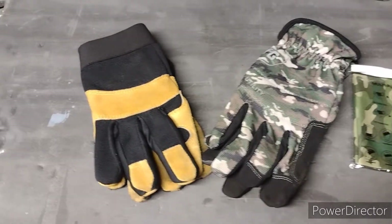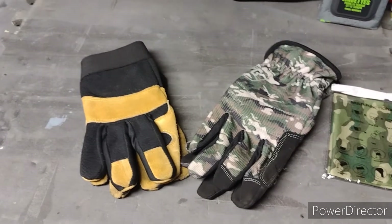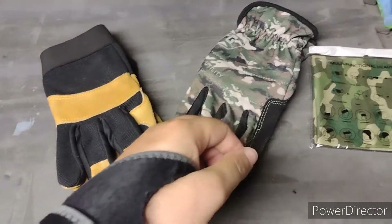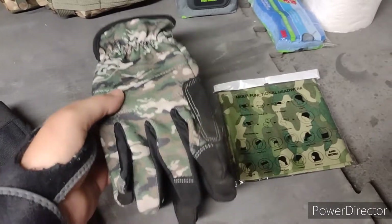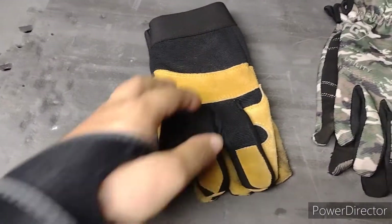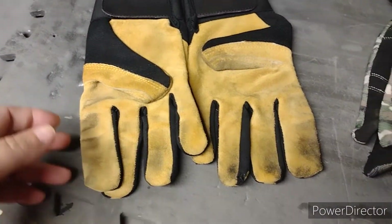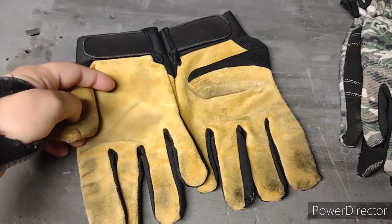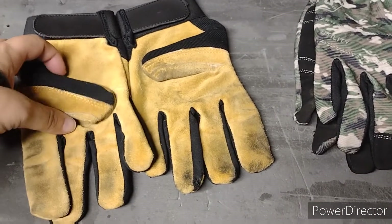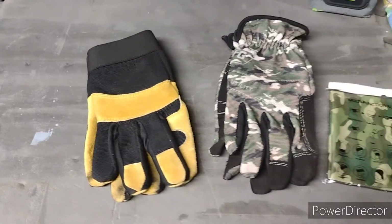Hot tip guys — always protect your hands. I always have gloves on no matter what I'm doing. The last thing I want to do is bang up or cut my hands out in the woods — your hands are vital. So I got a pair of light duty general purpose gloves that I'll probably have on all weekend. And when I'm cooking or doing something heavy, I'll switch over to these heavier duty ones — they're a little charred up because they're heat resistant with natural leather material on them. I use these for pulling stuff off the fire.